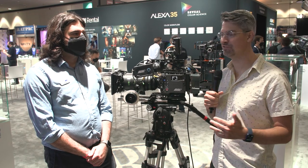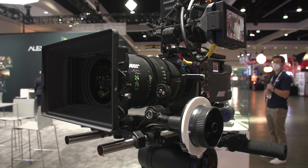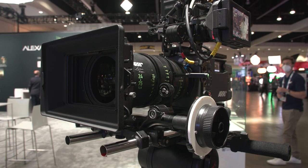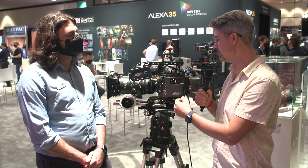Graham Ehlers-Sheldon here from CineD.com. We're at CineGear 2022 to go hands-on with the Arri Alexa 35 with Chase. This is the new Alexa 35 — it's an all-new sensor. What are some of the high-level specs? We've talked at CineD.com a little bit before about some of the specs, but at a high level, what are the banner headlines?